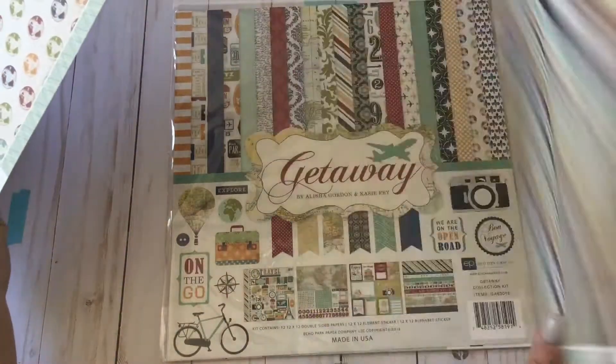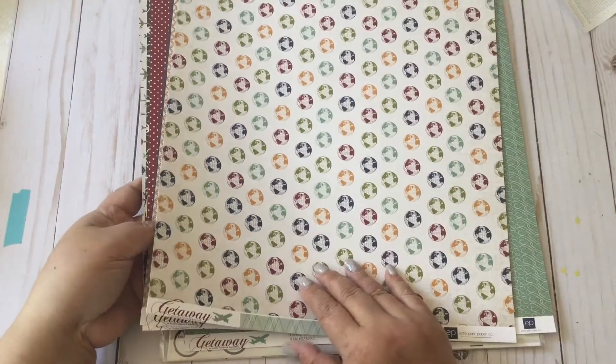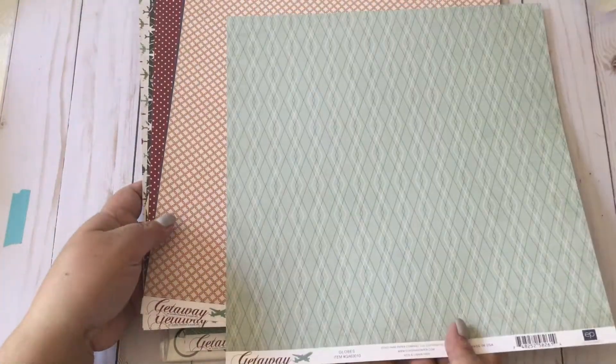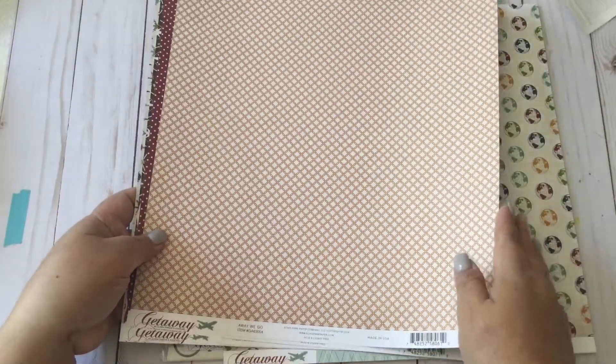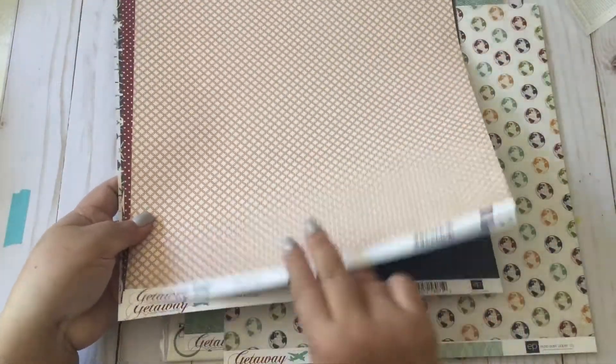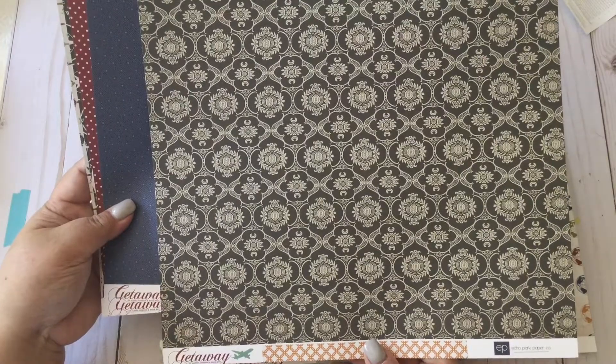We start with this paper and I'm going to use that for my base paper. At the back of this is the stripey pattern. Then we have this globe print, and this is the back of it. And then we have this yellow lattice type print.